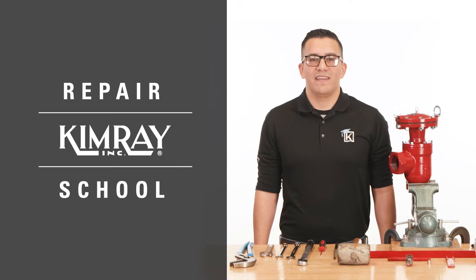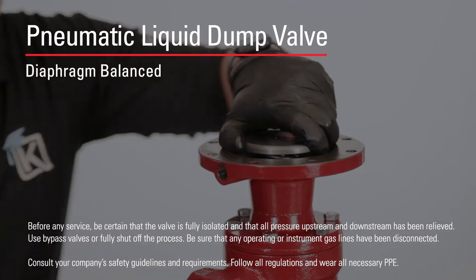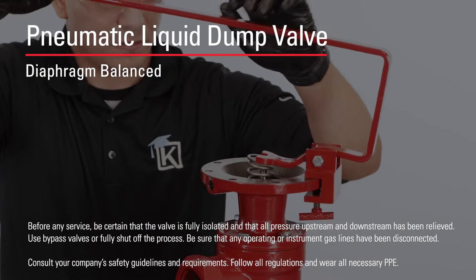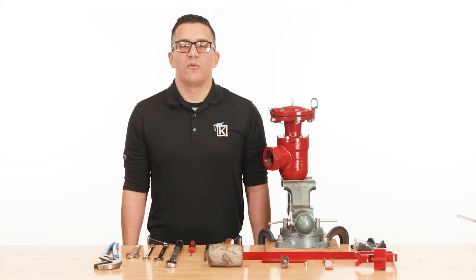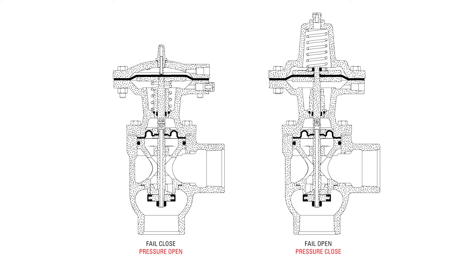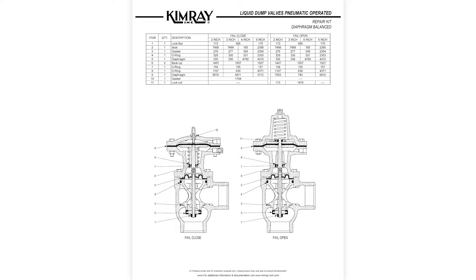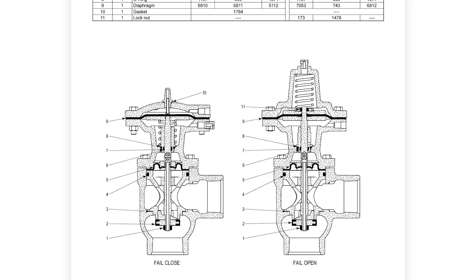In this video, I'm going to show you how to perform preventative maintenance and repair of the Kimray Pneumatic Diaphragm Balance Liquid Dump Valve. I'm Roland with Kimray, where we help energy producers solve their biggest control challenges. The Pneumatic Liquid Dump Valve is available in either pressure opening or pressure closing configurations. We will be using the pressure to open model for this repair. There are a few differences regarding part orientation, which can be found in the spec sheets for your exact product on Kimray.com.